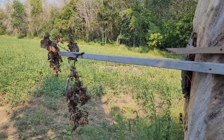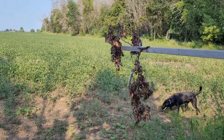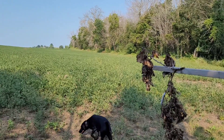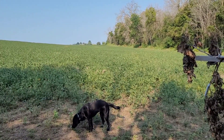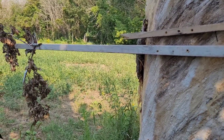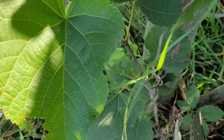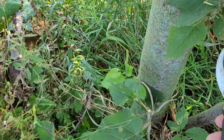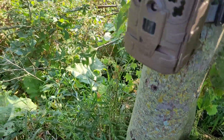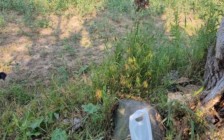I'm going to lower the camera a little bit. I have a mock licking branch, so all I see is deer from this height up. I'm going to lower the camera and turn it this way a little bit more so I don't get that tree in most of the shot. I'll also cut some of that grass down that might cause an issue.